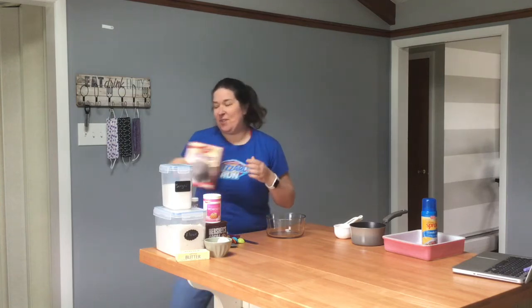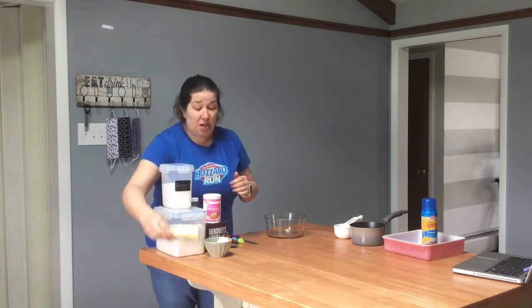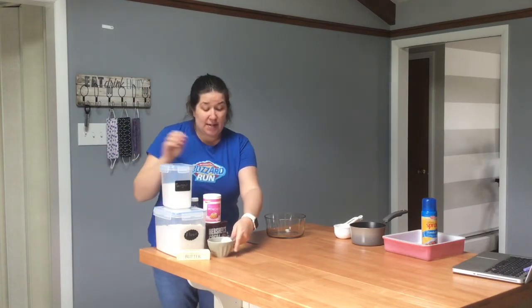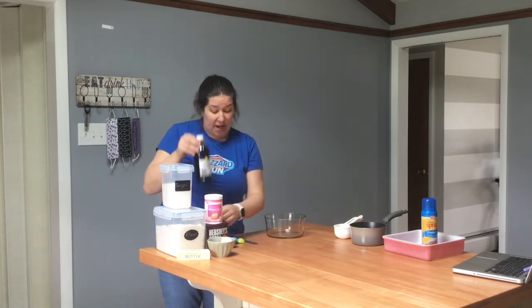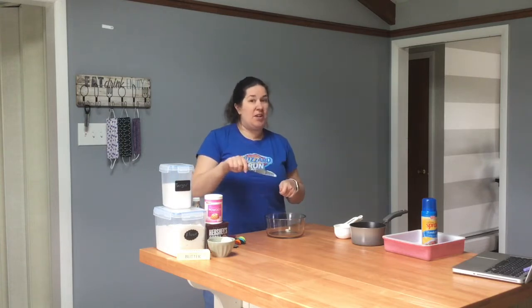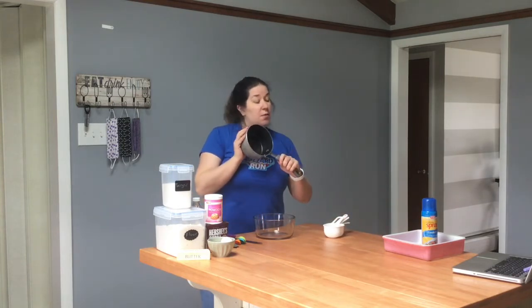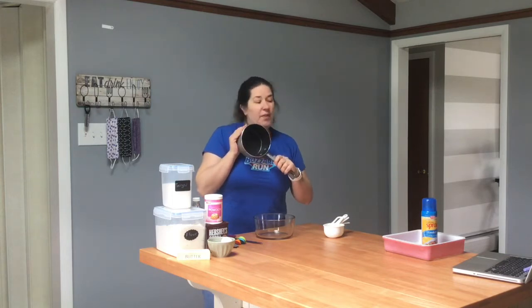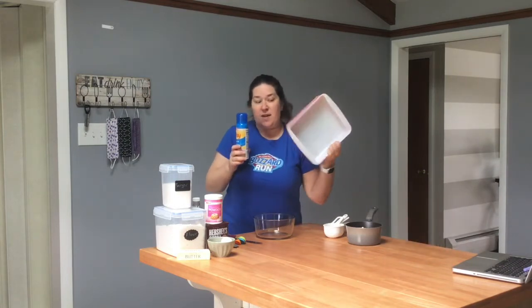My favorite is definitely the dark chocolate ones. But today you're going to need sugar, flour, a stick of butter, two eggs, some baking powder, cocoa, some salt, vanilla, a rubber scraper, measuring spoons, a flat metal spatula to make sure everything is leveled up properly, some measuring cups, a small pot, some cooking spray, and an eight by eight baking pan.